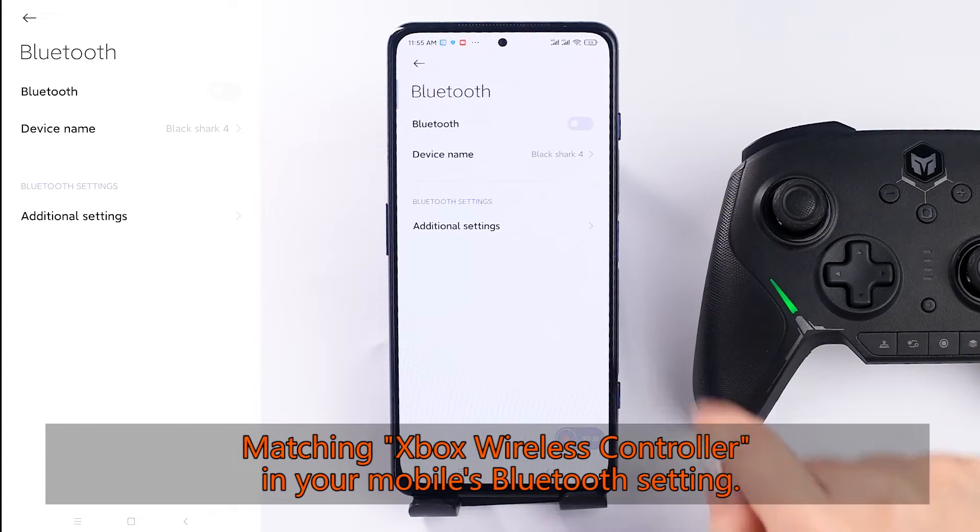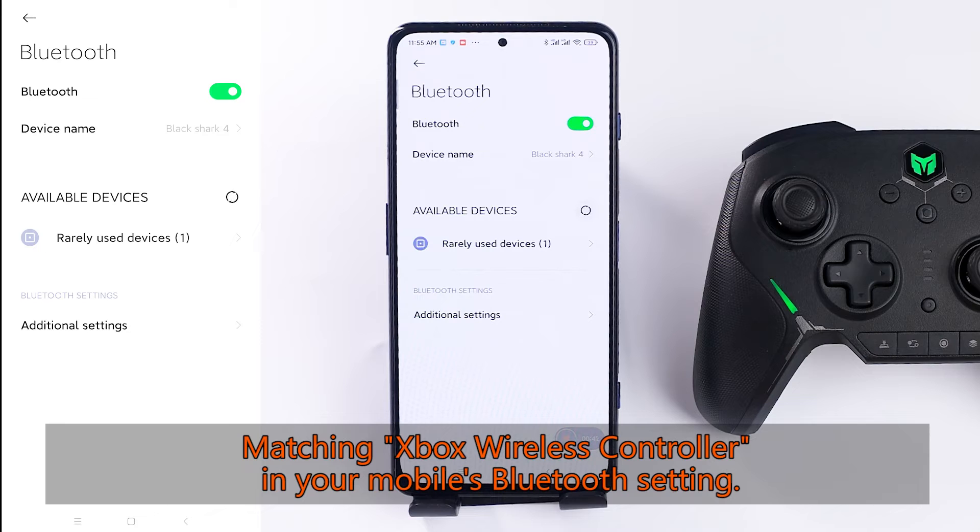Find and select the matching box wireless controller in your mobile's Bluetooth settings.